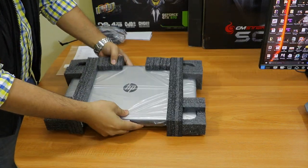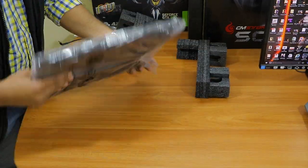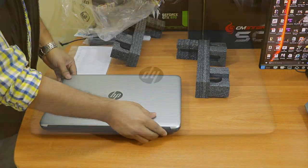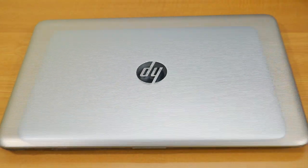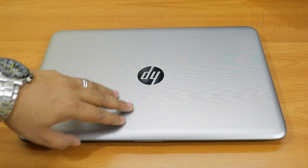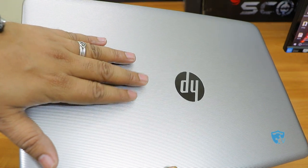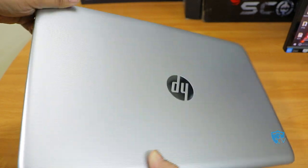Now let me quickly unwrap this laptop. As soon as you unwrap it, the first thing you will notice is the design — this laptop is silver in color and it has vertical linings all across. It looks very beautiful. You might notice some zigzag lines in this video but those are just because of the camera; if I zoom in you can see the clear texture you'll actually get on this laptop.